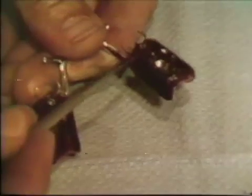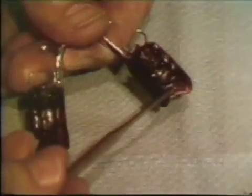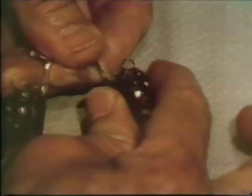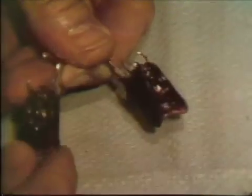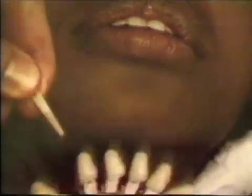The wax occlusion rim is removed from the mouth and inspected to be sure that the wax rim is firmly attached to the underlying base resin, and that the pattern is intact in all respects. A replacement tooth shade is recorded and the patient is dismissed.